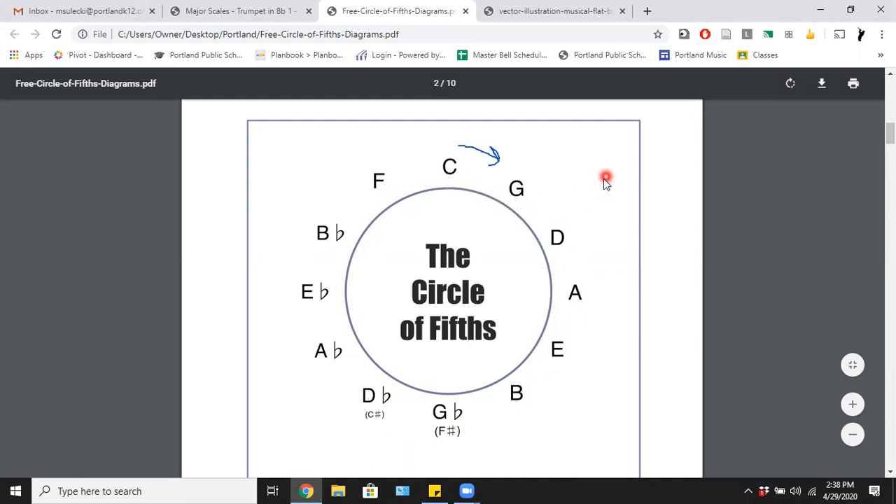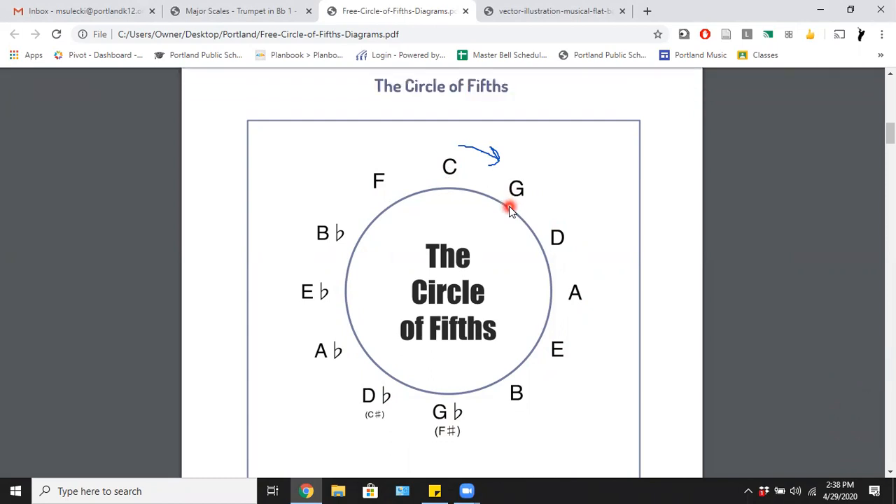If I'm going from C to G, whenever we talk about notes being apart, we always count the first note we're starting on. So C is one, D is two, E is three, F is four, G is five. If I start on G and play five notes up — one, two, three, four, five — I land on D.